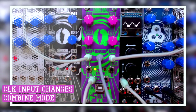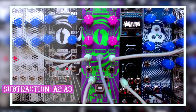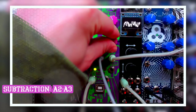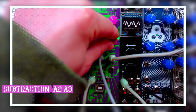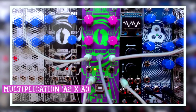The next clock trigger which reaches the clock input will switch to the wave subtraction mode. This subtracts wave 2 from wave 1. The next mode multiplies wave 1 by wave 2.